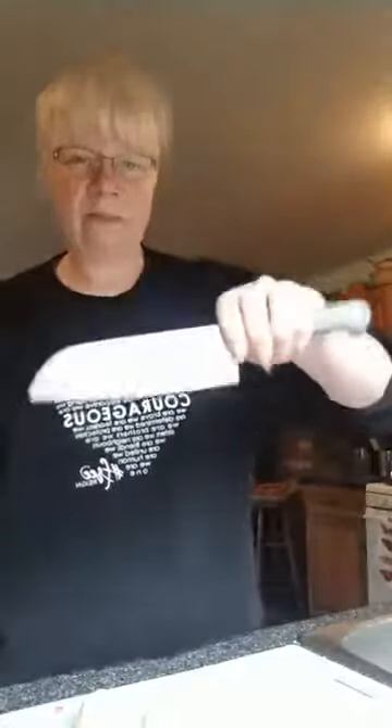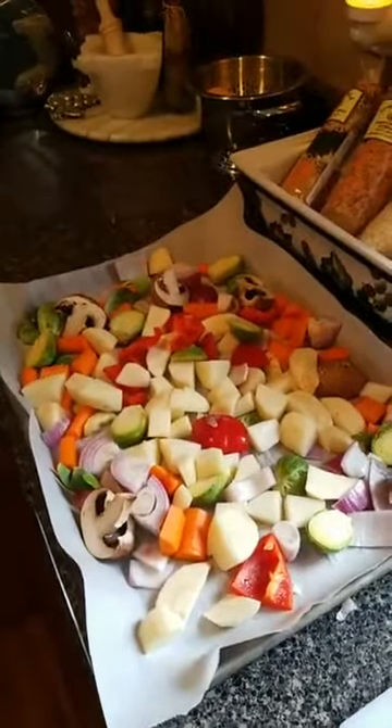By the way, I love this Wusthof Trident knife — it's got these little divots in it so things don't stick to it. It's amazing and it's the right fit for my hand. Shameless plug there! I'm going to pick the camera up and turn it around so you can see what my pan looks like so far. It all looks really great — I'm just going to get it evenly spaced out.